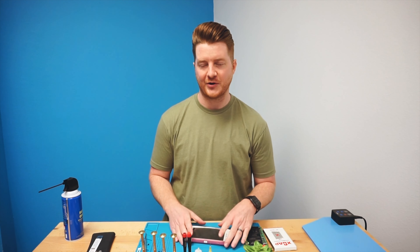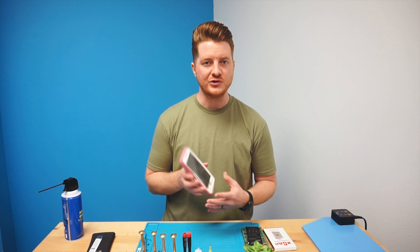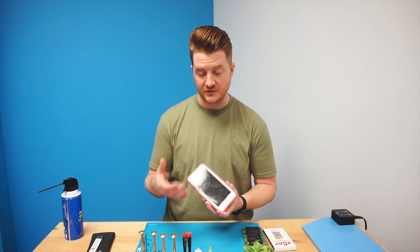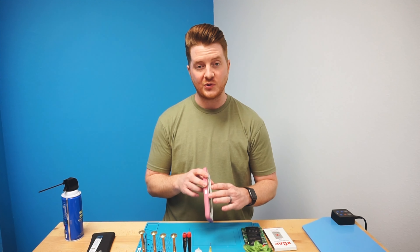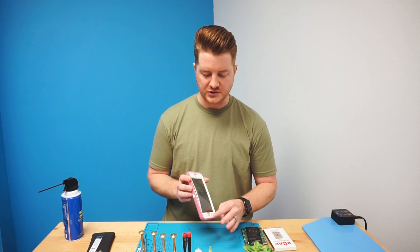Hey, what's up everyone. Ben at ProFixer, and today on the channel we have a pretty interesting repair for you. We're going to be showing how to remove the battery when it's extremely swollen. This one just came into a repair shop — it's an iPhone 6 Plus with an extremely swollen battery. It's actually broken the OtterBox case and started to push the screen off.